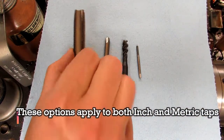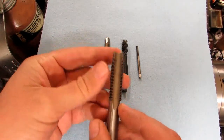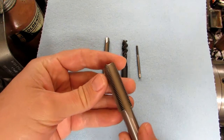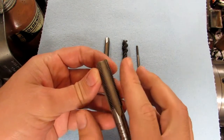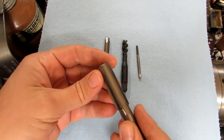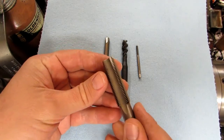Most taps we might be familiar with are what are called hand taps. The flutes ground into these are straight, and when you're turning them they cause a chip to be cut that curls up and keeps curling up in that flute. That's why you have to occasionally turn back to break the chip off before you can keep turning.